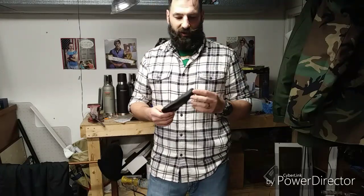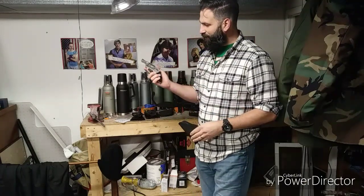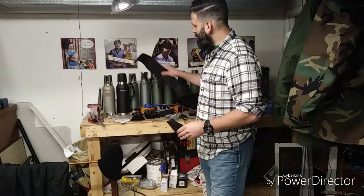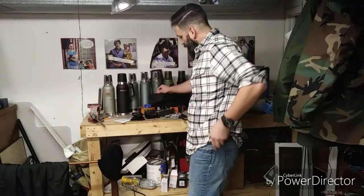Somebody was telling me about them. I don't know if he works for the company, but he suggested I use them, and I said sure. He came with a bag of them and gave me one for my Shield, one for my Airweight, an ankle holster, and a clip holder you can wear on your belt as well.